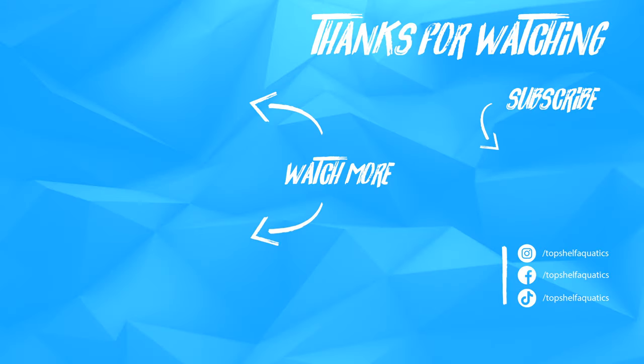If you enjoyed content like this, be sure to check out the rest of our Coral Care videos. And as always, be sure to like, comment, and subscribe. Follow us on Facebook and Instagram.